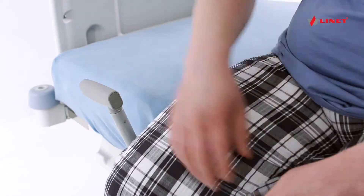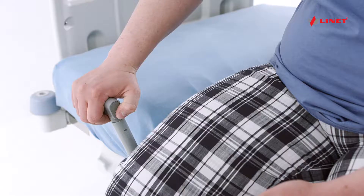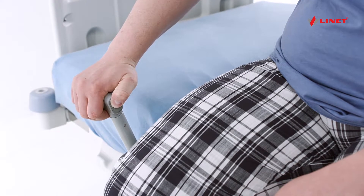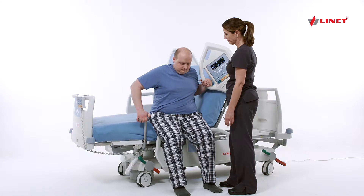Once the patient is ready to stand, utilize the built-in sit-to-stand device, the mobile lift, to allow for active participation by the patient. Raise and properly secure the mobile lift handle located on either side of the bed.